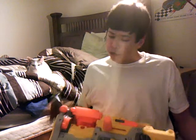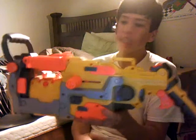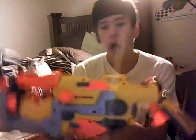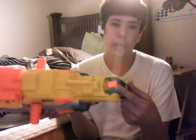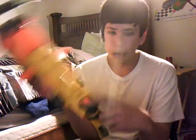Hey YouTube, NerdyNerf here with another Nerf mod slash review. Today we'll be looking at the Vulcan EBF25, and this gun has had the mods done — power door removal and minimization.